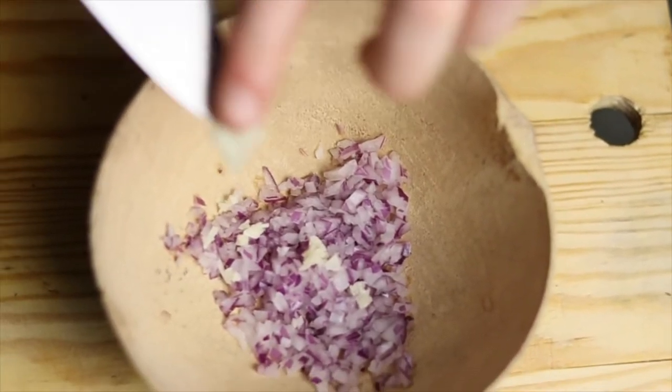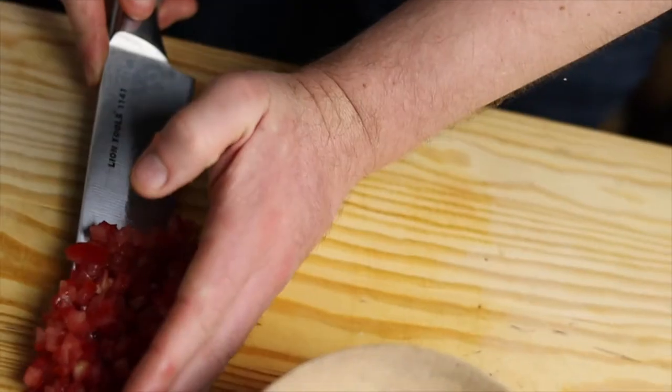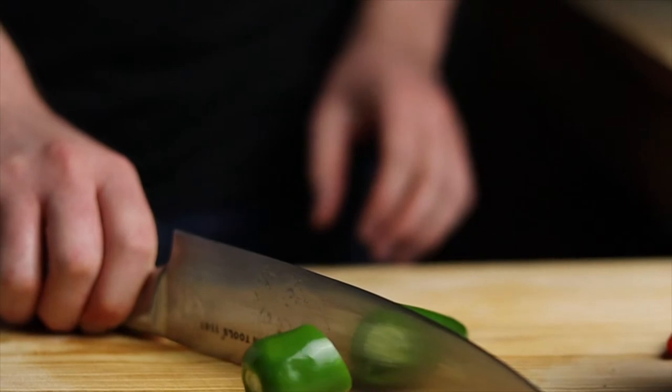The only thing to do is arrange everything in the jicara. Now cut the tomato — it should be very ripe and sweet. I use the whole tomato, but you can also remove the seeds and the skin if you want. You don't have to measure anything, but you have to be good with proportions.